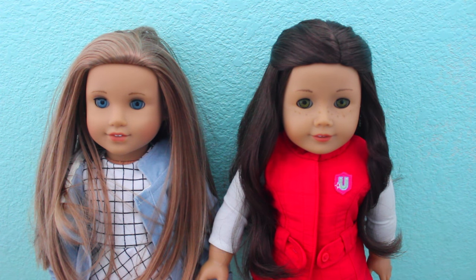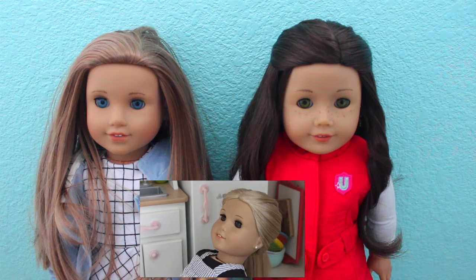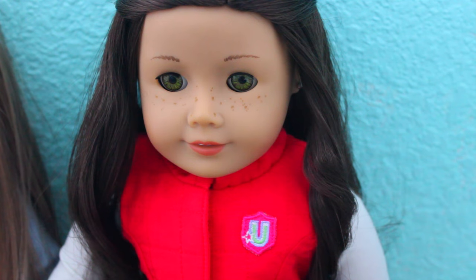Hey guys, we're here with a super exciting video. If you saw our last video, it was a little intro for 2016 called New Year, New Home. I'll link that on screen and in the description. But basically, it was a teaser to our super big surprise right now — we have a dollhouse now!